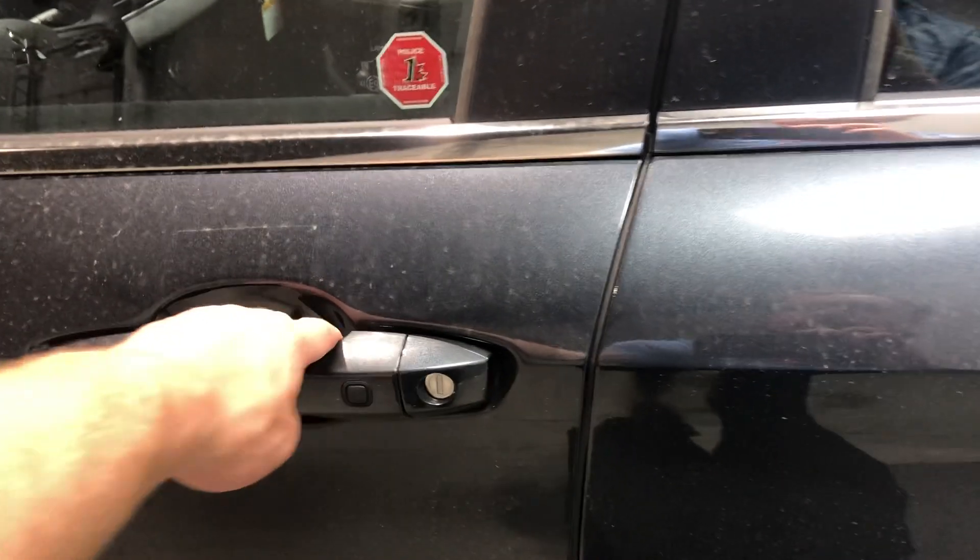The SE is going to add your keyless entry, your panoramic sunroof. Hopping in, you're going to get power folding mirrors, power locks, power windows.